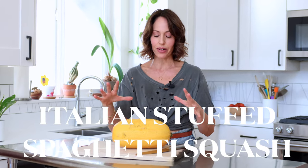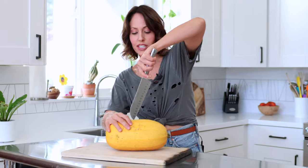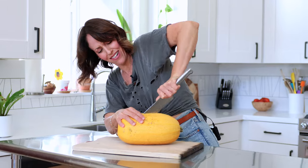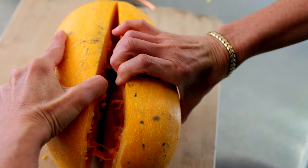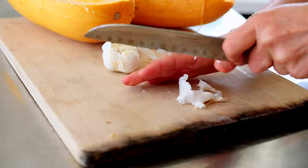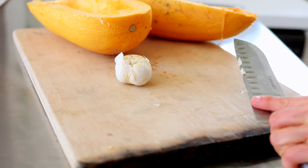We have so many spaghetti squash. I wanted to do an Italian-inspired spaghetti squash — this is gluten-free because we're not using pasta. The first thing you want to do is cut into your squash, which is very hard. Now I'm just going to scrape out the seeds. Then I'm going to use a head of garlic, just chop the top off, and I'm going to roast both of these in the oven for about 30 to 40 minutes.